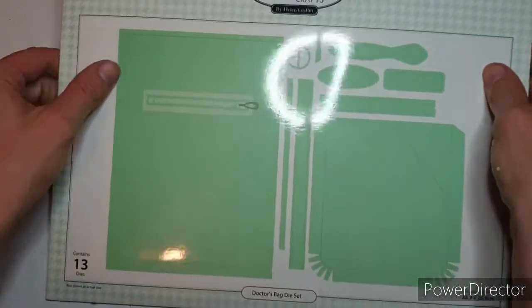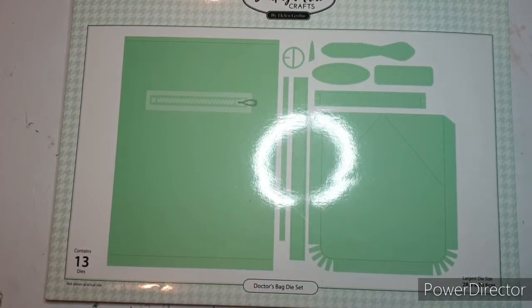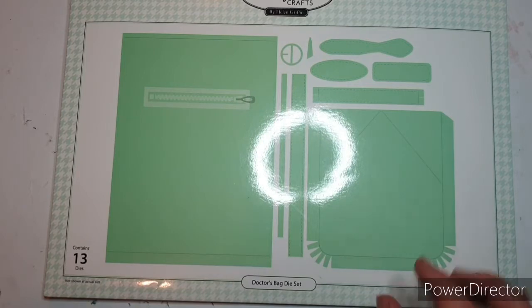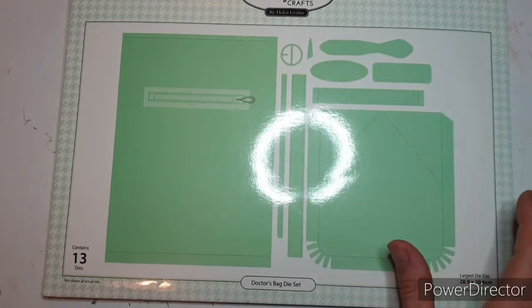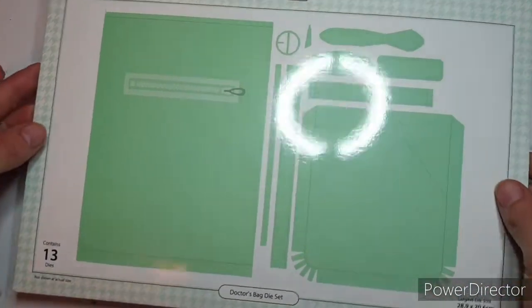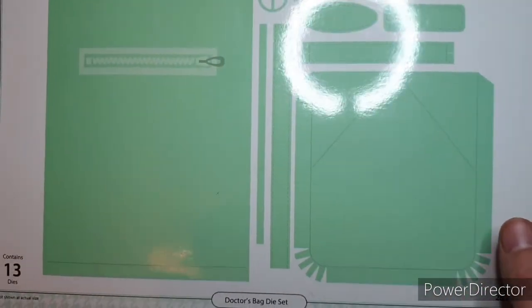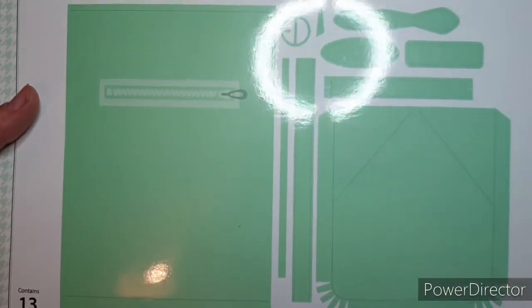This is the die set I've been using. It's the Simply Made Crafts Doctor's Bag die set. I think this came out four or five months ago. There are a few videos out there showing how to put this together. So this is just my way - I've probably incorporated bits from other videos. In the kit you get 13 dies in total and you do need an A4 die cutting machine to use these.